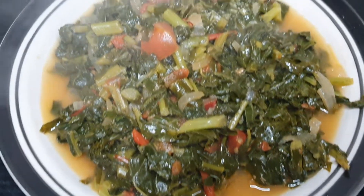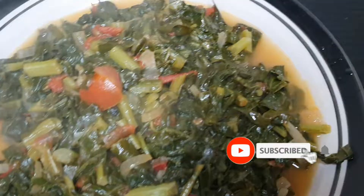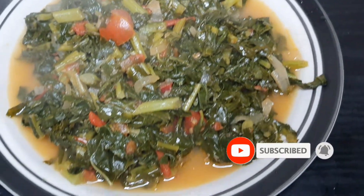Thank you guys so much for watching. I hope you guys do try to buy these and make these — they are collard greens, just search them and you'll find them. Thank you guys so much for watching, see you guys on another video.